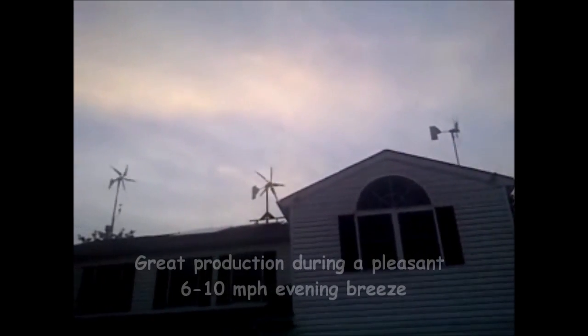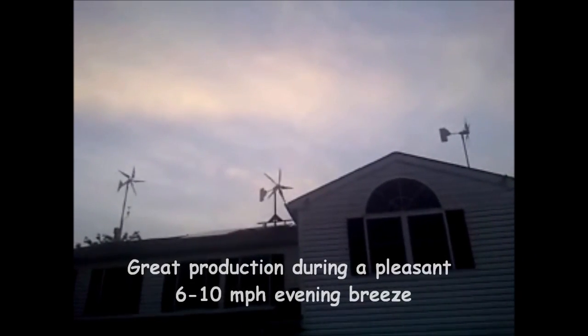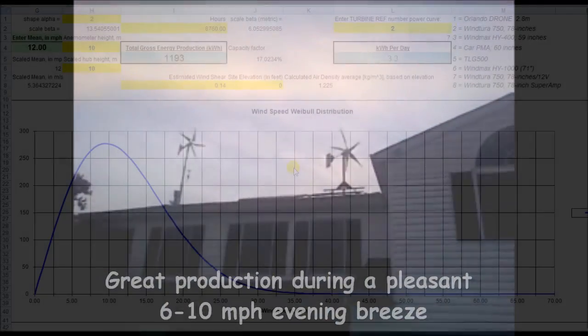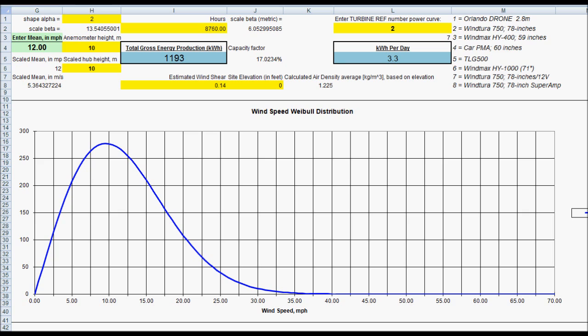Up on the roof. The Wind Sure 750 is a 24-volt turbine. I have that selected here, generating 1,193 kilowatt hours a year, if you have a 12 mile an hour average wind speed in your area and you keep your turbine at 10 meters height.